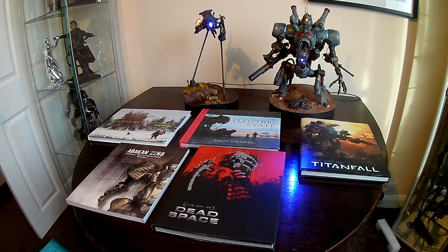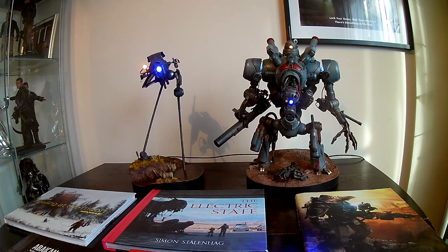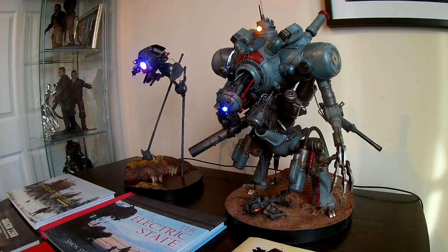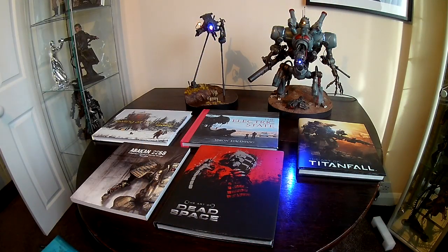This is a little different for me in that most of my videos are usually about a project I'm working on or something that I've built. But what I wanted to talk about this time is some of the inspiration and reference materials I used to actually build some of these models. A lot of my videos recently have been about robots, and it's fair to say I've become a little bit addicted to scratch-building robots out of various bits and pieces. So in order to feed that addiction, I've been looking to art books and models to come up with ideas and gain some inspiration for future projects.